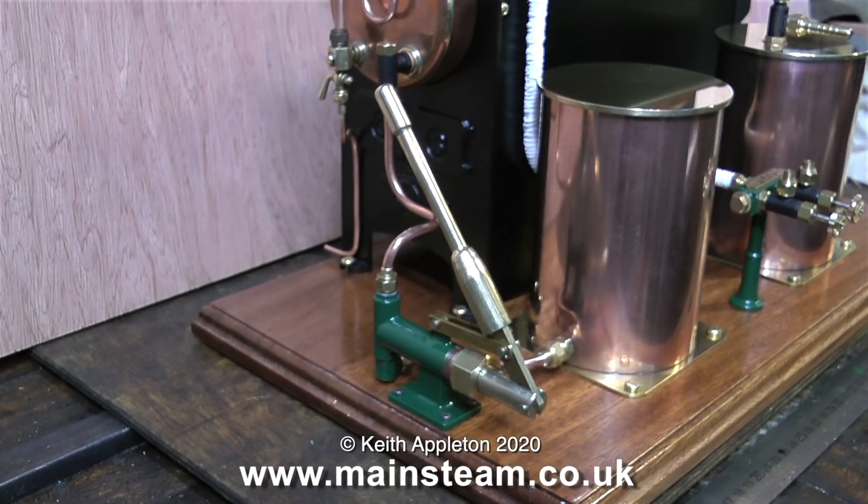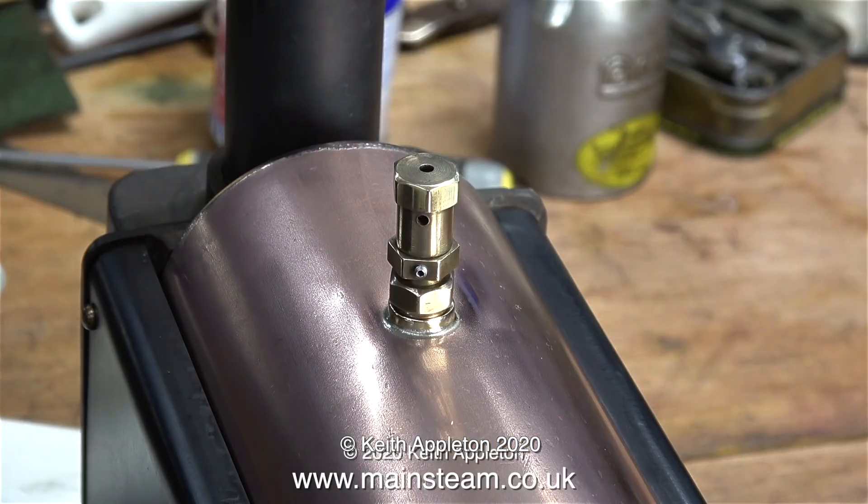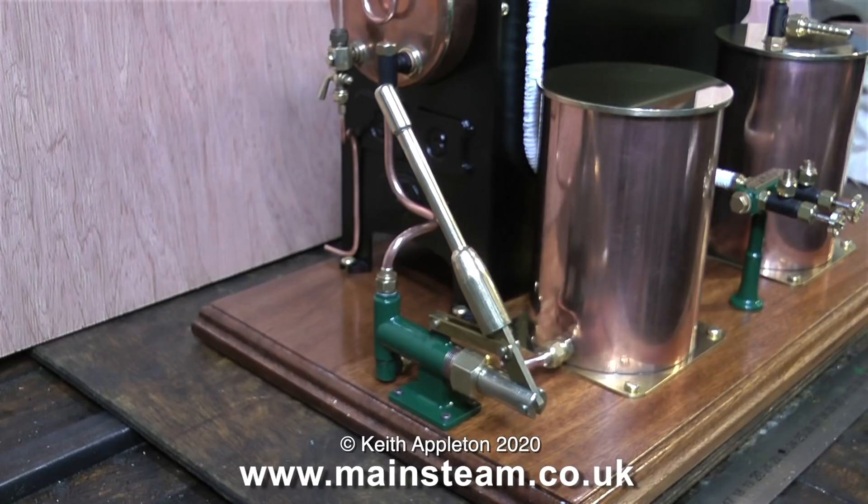Some viewers have asked how to get water into the boiler in the first place — it's a simple question that I would probably overlook, but in this series I'm going to keep it simple and answer these questions. You have a choice: if you have a hand pump, use that. If you don't have a hand pump, remove the safety valve and fill the boiler through the safety valve bush.